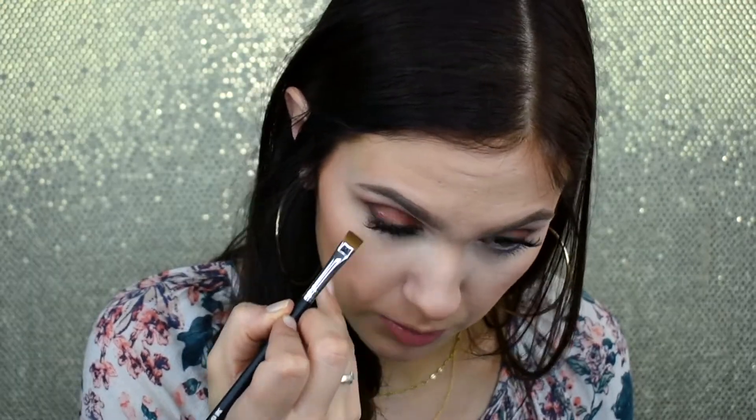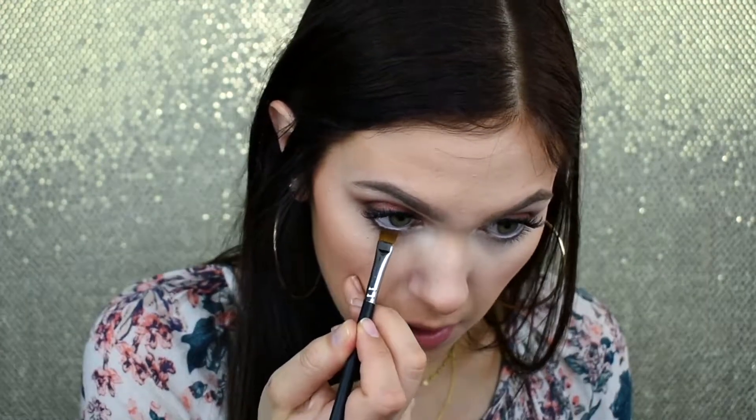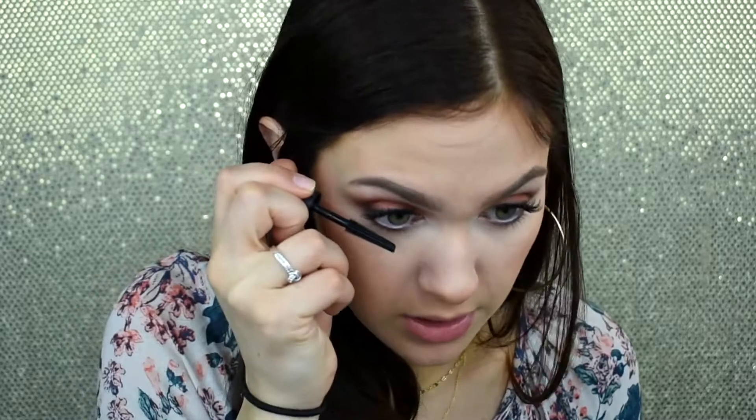Now I'm going to very lightly blend out the lower lash area using the shade Shook from the Morphe palette — the first transition shade we used. I'm taking my Morphe M432 flat shader brush and pressing and wiggling it onto the lash line, then going in with a separate brush to blend it out. This helps get the product down there since the flat shader isn't fluffy enough for blending. I went with white liner rather than brown to keep that natural-looking vibe, then lightly blending it out and applying a quick coat of mascara on my lower lashes.